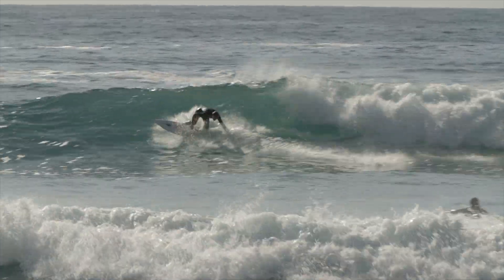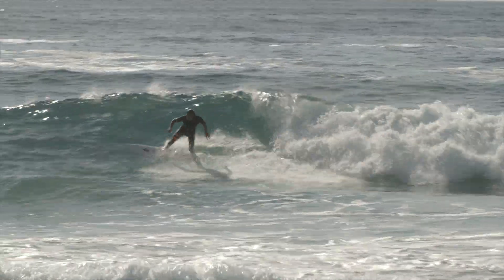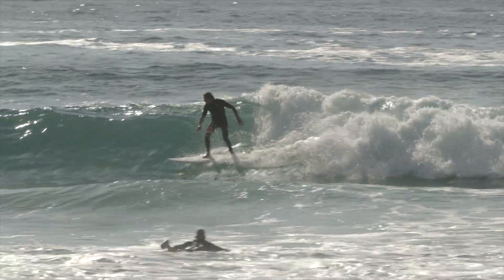Straight out of the pocket the board just feels right. It's got a nice flowing outline that just fits perfectly into the wave. We created this board for one of our team riders who originally had the FF2, but wanted a board that had a little bit less surface area up front in the nose — and that's how the Reverse came about.